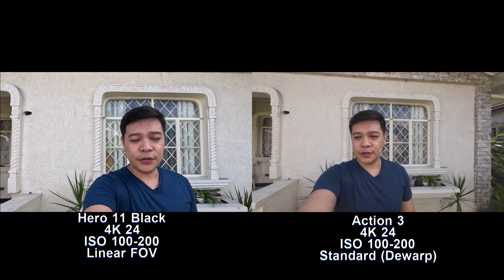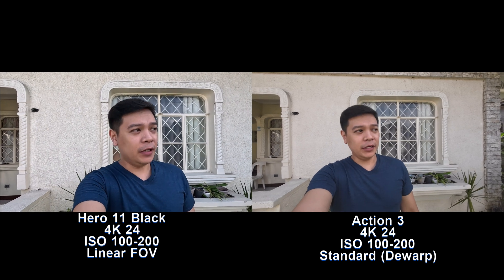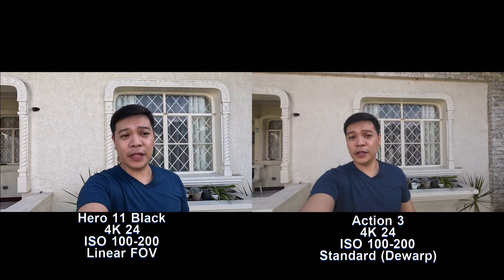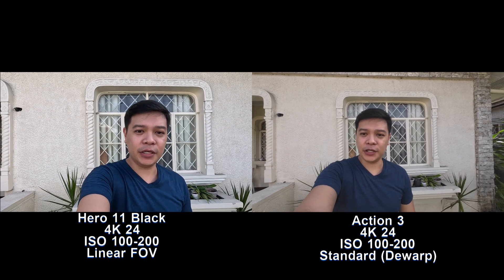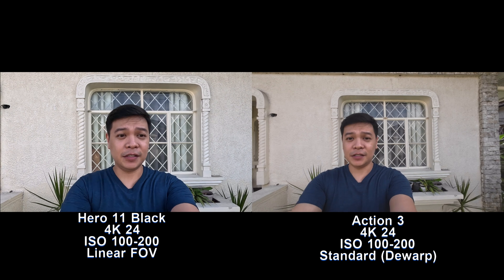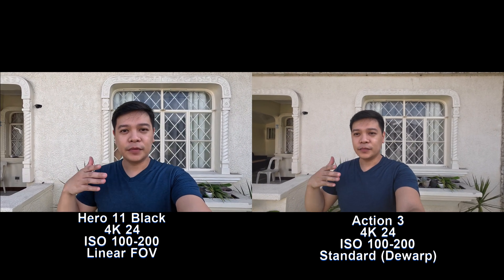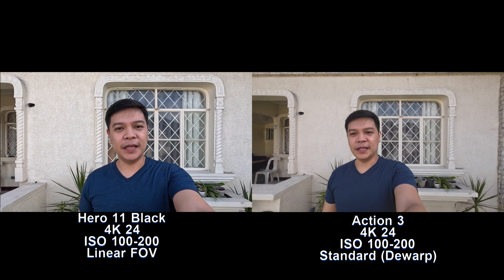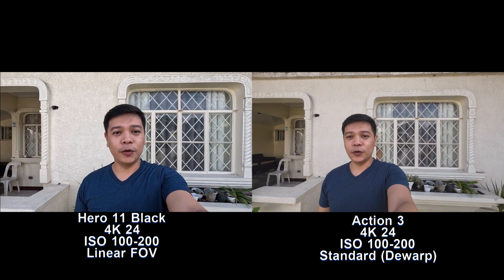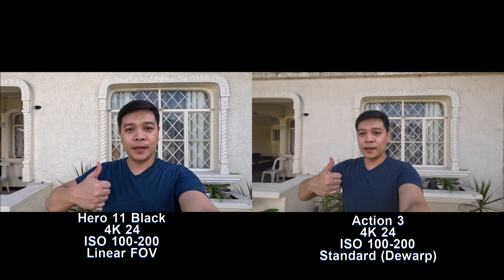Good morning, today is February 5, 2023. We'll be comparing the different field of view modes of the GoPro Hero 11 Black and the DJI Osmo Action 3. We're doing this in 4K only, because this is where the quality difference between these two cameras is more noticeable. In 1080p they look somewhat similar, but in 4K that's when the GoPro really shows its superiority.